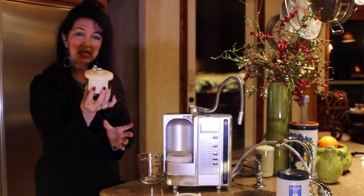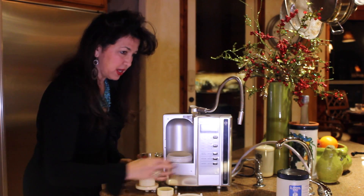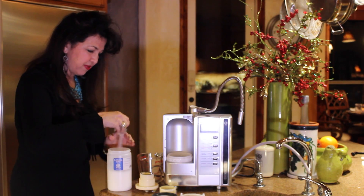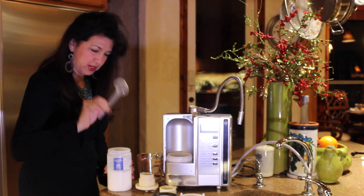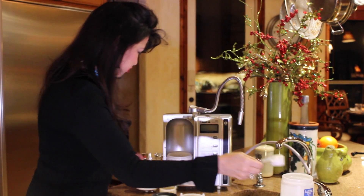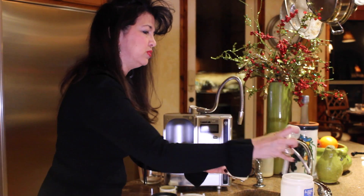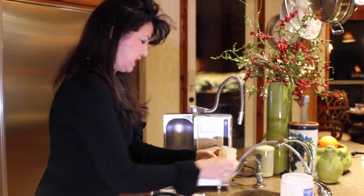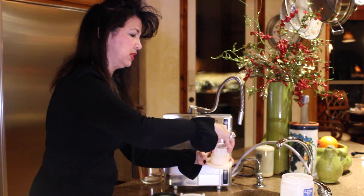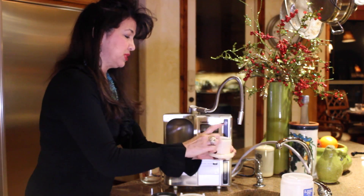The next thing we do is this is the e-cleaner. We're going to open this and we are going to put in about one scoop full of the citric acid. What this does is it brings the pH up very high — to like 2, 2.5 — and it cleans any scale or calcium that can build up on your plates.